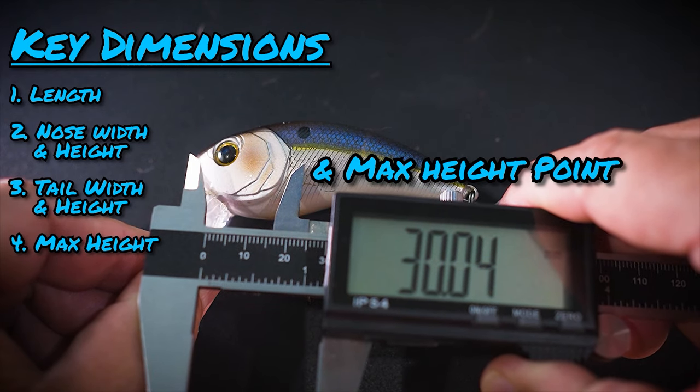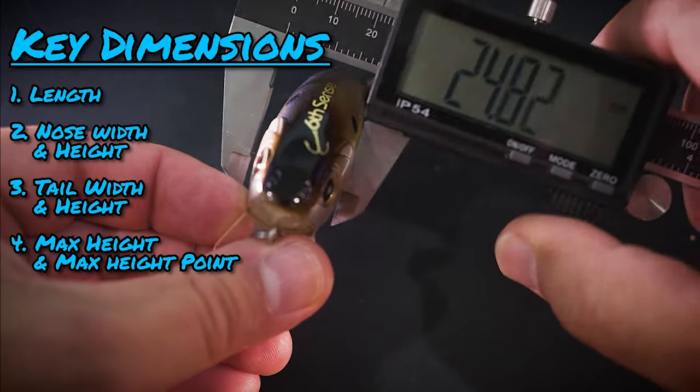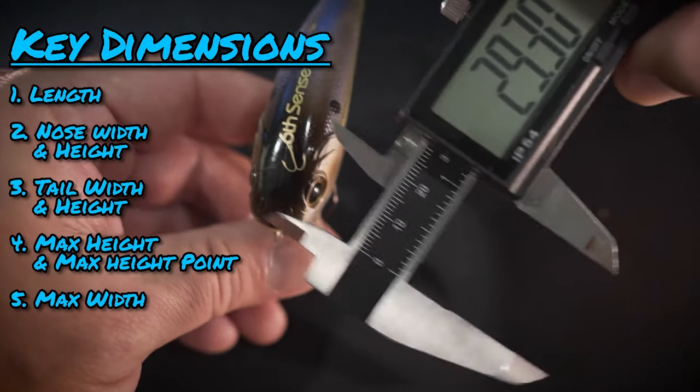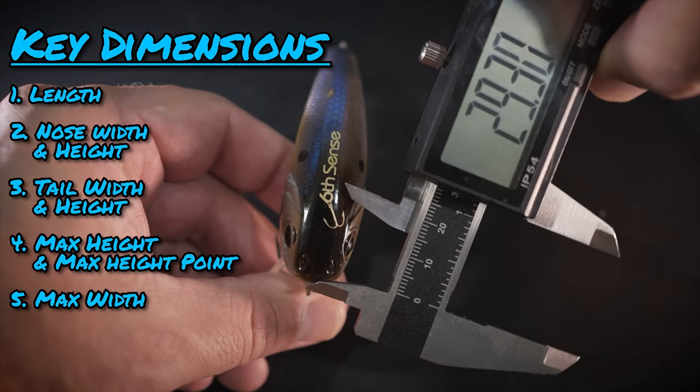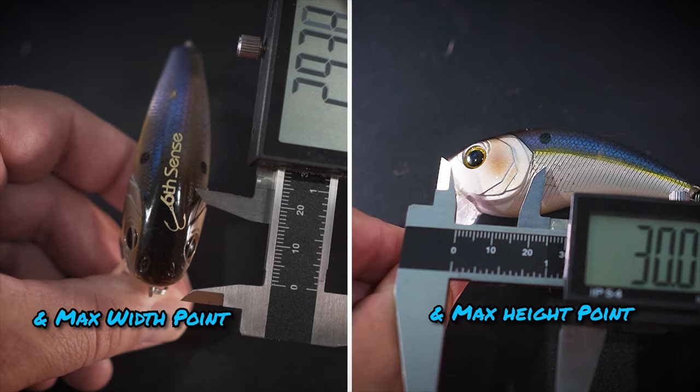I call this the max height point. Then I need to know how wide the lure is at the widest point, and where that widest point lands in distance from the nose. We often find the max height and the max width are at the same distance from the nose, but I like to keep them separate because it adds more flexibility in my design.